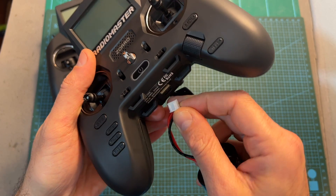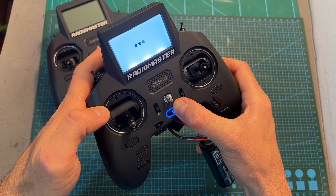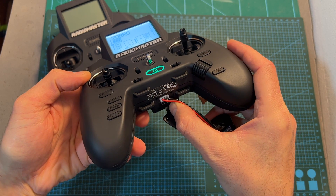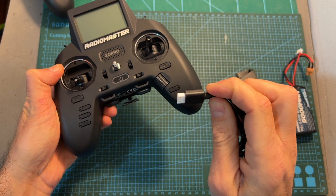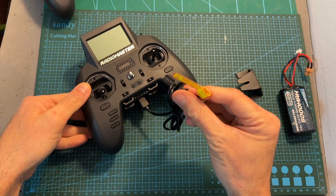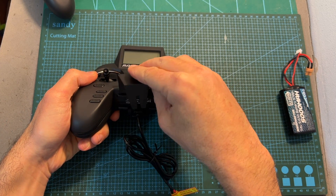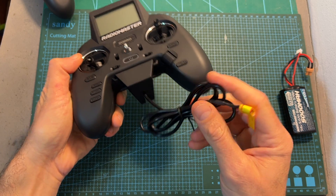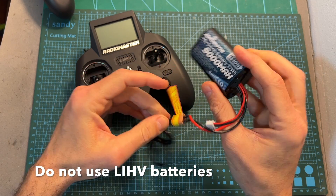The Zorro can be powered externally using the balance connector of a 2S battery, even when no batteries are present inside the battery bay. However, you should use the internal batteries, as when the external battery is depleted or unplugged, it will switch to the internal batteries. Another convenient external power accessory is available separately from RadioMaster — on one end it plugs to the balance connector of the Zorro, and on the other end of this one-meter cable you can find an XT30 battery connector. This accessory includes a plastic part to prevent accidental disconnection. Note that since the working voltage of the Zorro is 6.6 to 8.4 volts, you can only power it externally using LiPo or Lithium-Ion batteries.